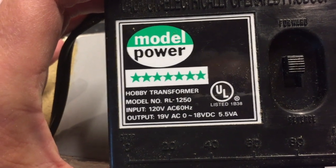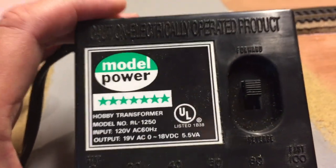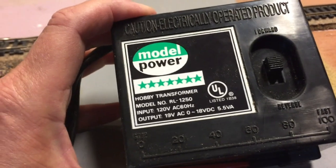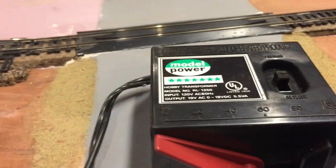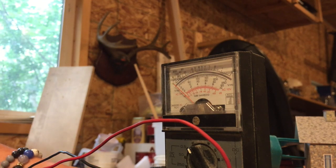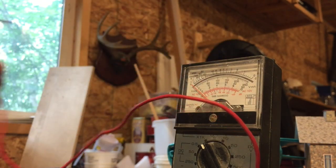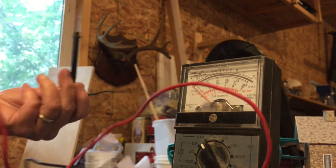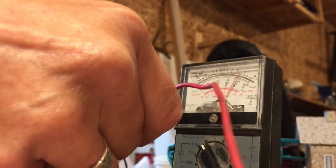It's got 19 volt AC, 18 volt DC. So I'm going to hook up my switch to this and see if it works. Give it a try anyway, if you can see this or not. So I got my thing turned on. I got this here. So I'm putting the black on here and the red on here, and the needle's moving. So I guess that means I got something going on there. I'll try it over here — same thing.